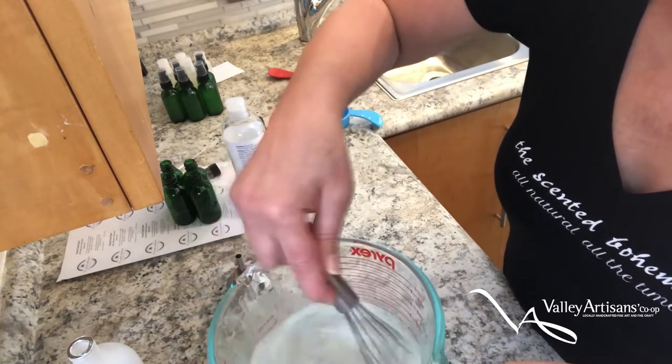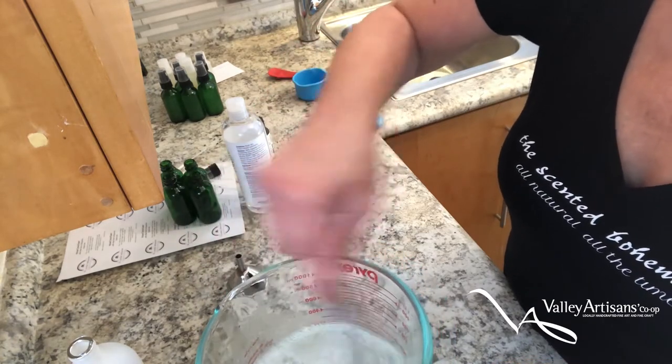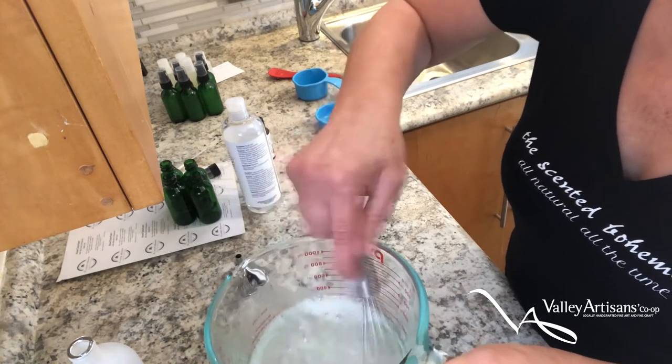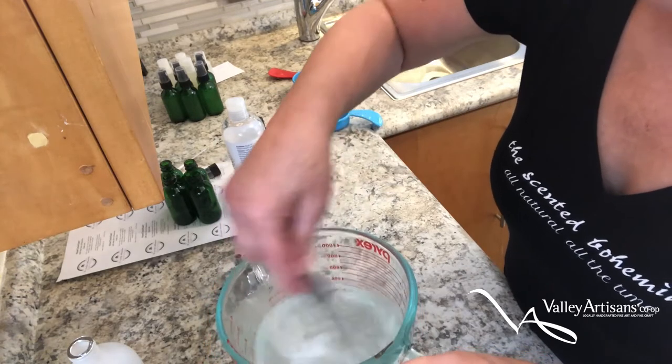I'm using a larger vessel here because it splashes up — you don't want to get alcohol everywhere in your kitchen. It's always a good idea when you're mixing stuff like this to make sure that your instruments — whatever tools you're using, your measuring cups, etc. — are sterilized prior to use.